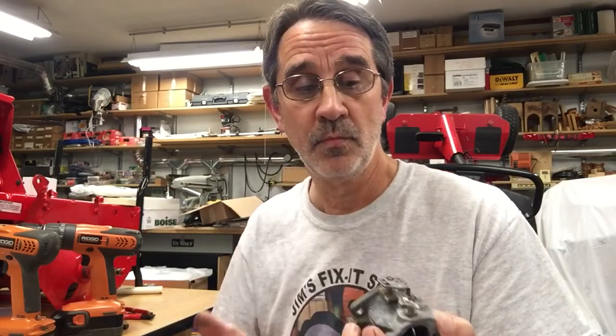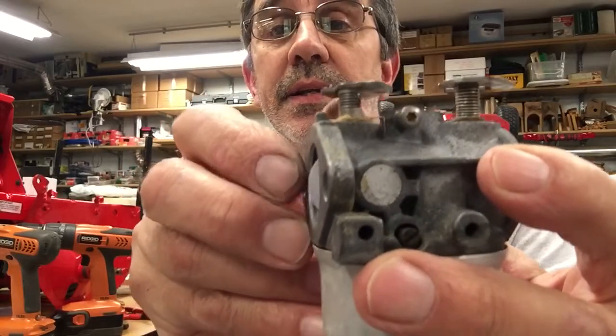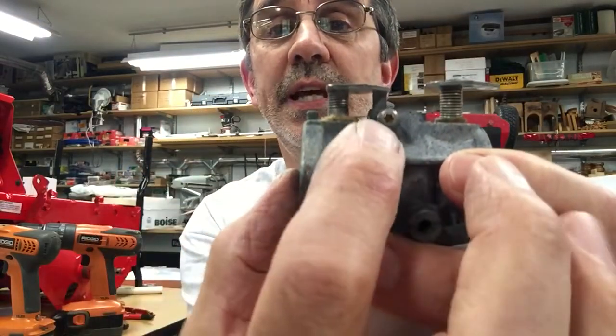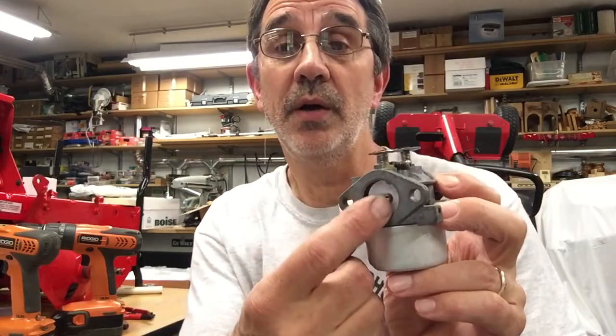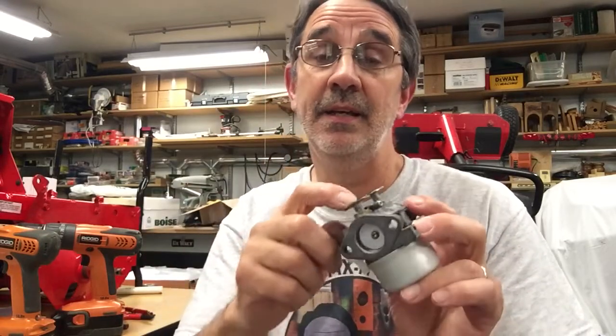These springs can go bad because they get hot from the engine — they're close to the side of the block. They cool down, get hot again, lose their temper, and lose their stretch, and that's what keeps things running properly. There's also a spring right here that keeps this shut; you can see the leg of it sticking down. I've had them break. To replace them, you pull out your butterfly and pull your shaft out, slide the new spring on the shaft, and slide the shaft back in. Make sure you put some good Loctite — I'd use the permanent stuff — to make sure that screw doesn't come out.